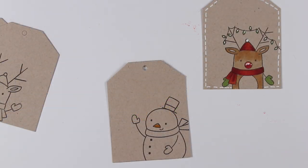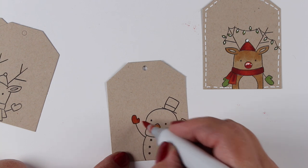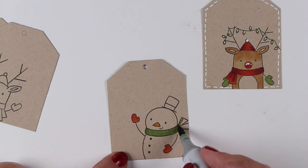That stamp actually connects to another stamp with a snowman that is holding some of those little lights as well, so you can actually stamp that on a card and get two critters out of one stamping.